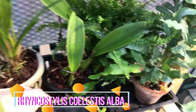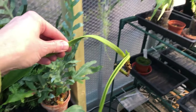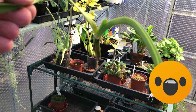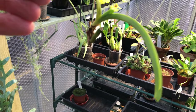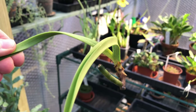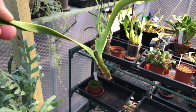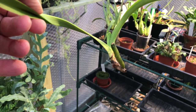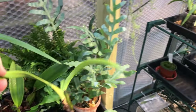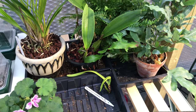The Rhynchostylis Celestis Alba which had no roots — rather rude looking Rhynchostylis. That seems to be the only little bit of root that is still viable. So what I'm going to try is something I saw Brad do — a bag and spag method. I'm going to stick it in a bag, put a little bit of sphagnum moss around it, and see if it does begin to grow roots. I'm not quite sure whether it's a warm grower or not, so that's something I need to look at.